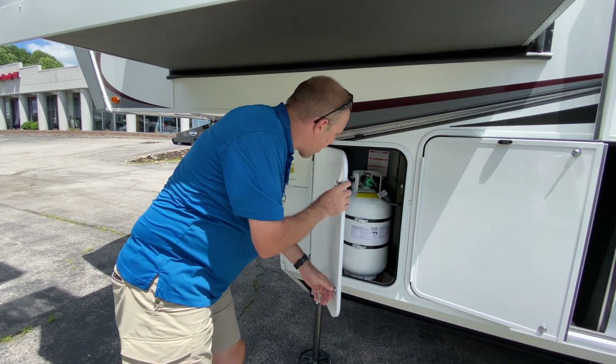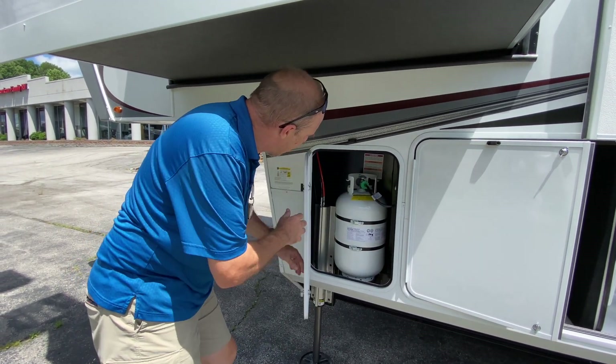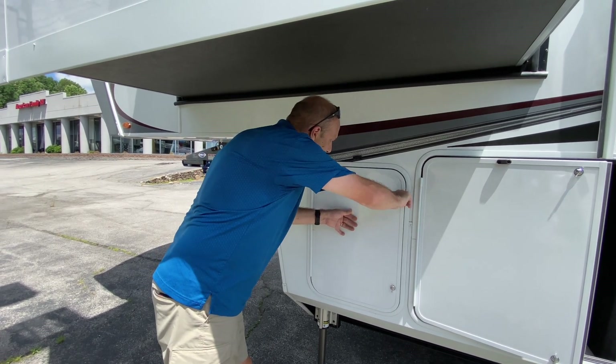Here is the other side where your other propane tank would be. Let's take a look at the numbers.